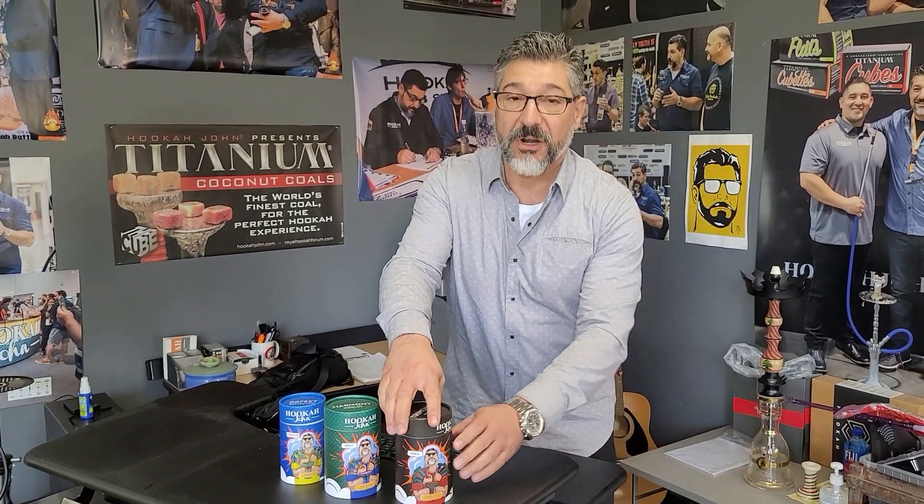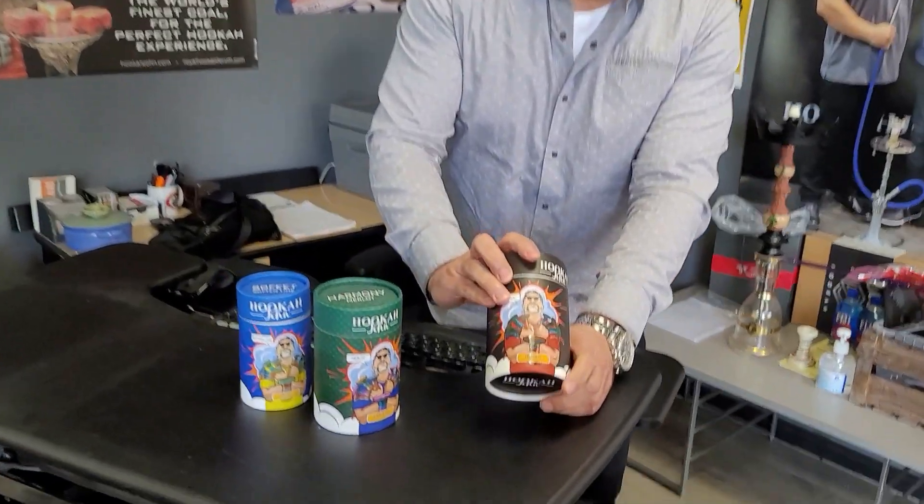What we did is work with a factory in Ukraine, and they made some bowls for us. They were pretty good — they were able to match our bowls to the specifications that we like. So these are authentic Hookajohn bowls.